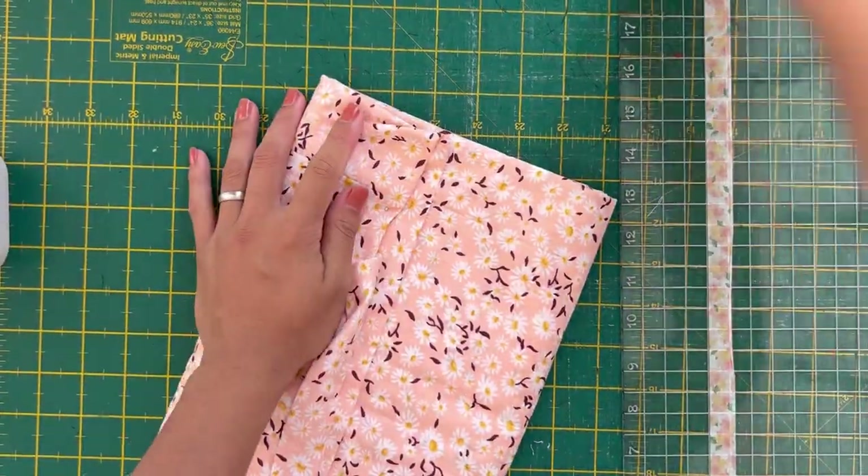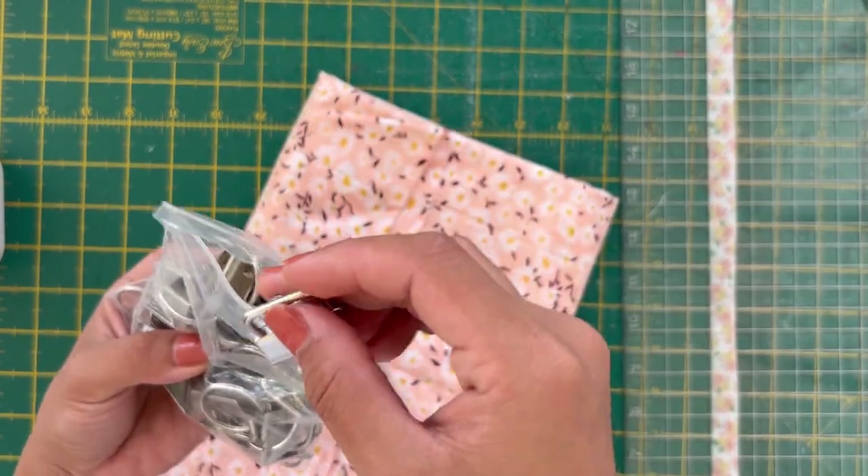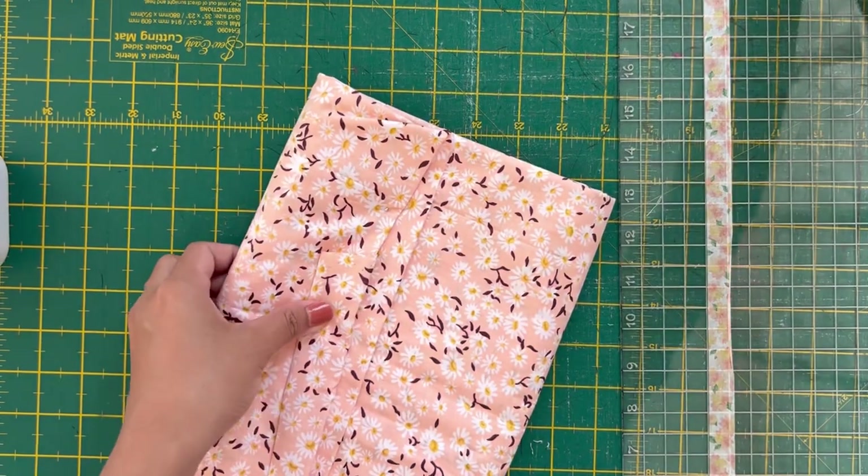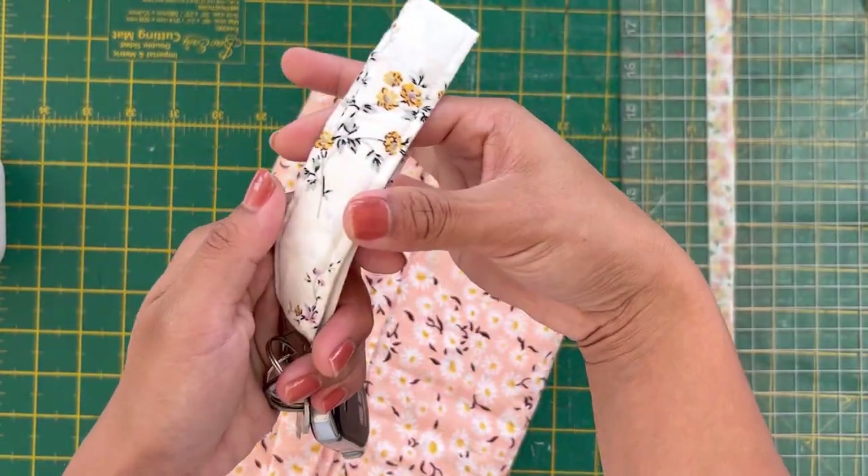Because our key fob is one inch wide, we have to make sure that the width of our wristlet is also one inch.